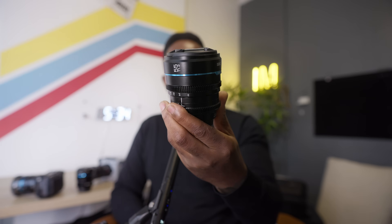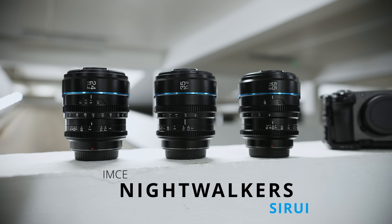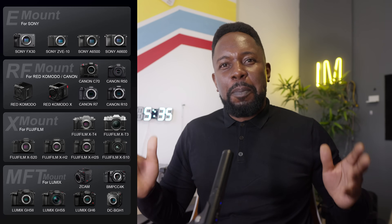This came about because of Surrey. I'm sure a lot of you have seen my Surrey review, and I really enjoy using these lenses — I actually love them. It's not a stretch to say they are my favourite lenses now. I grab them, go out and shoot, and I've even used them in professional work already. You could tell by the energy of that video how much I enjoyed using them.